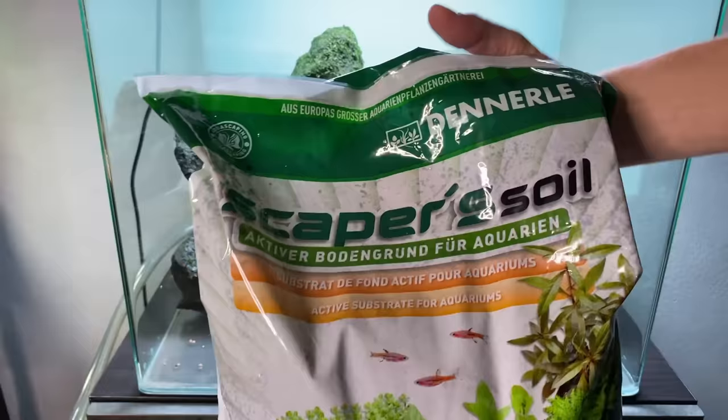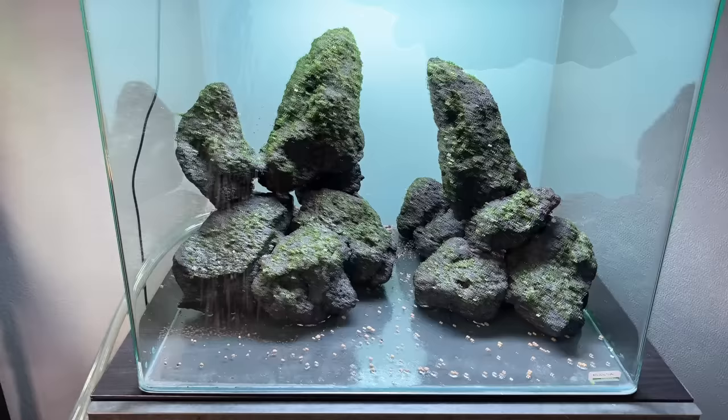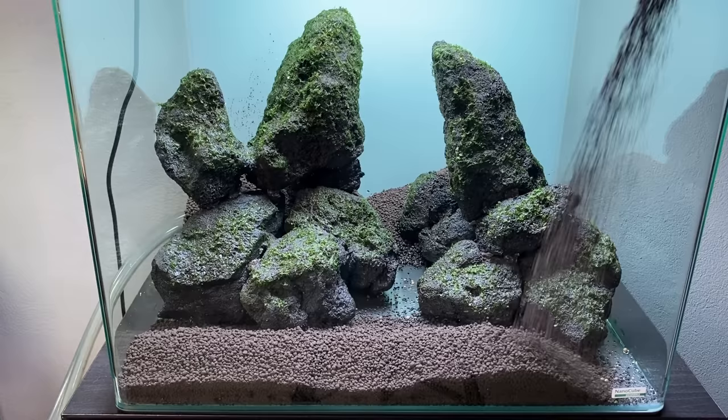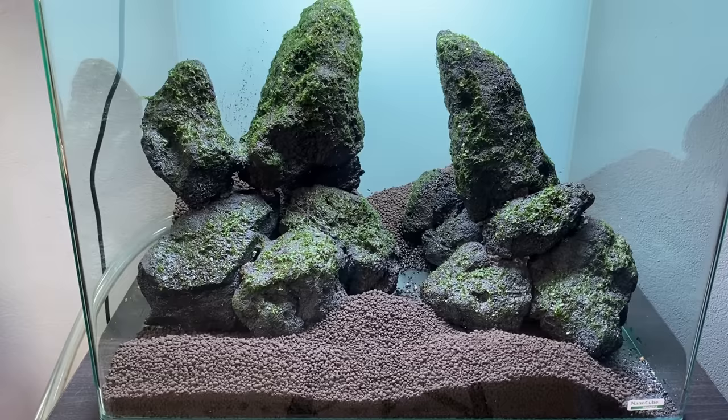To start building an aquascape, we first need a substrate. You can use gravel or sand, but if you want to achieve great results and the best possible plant growth, I recommend using aqua soil. It is a little bit more expensive, but it has a lot of benefits. Soil is an active substrate that contains a lot of nutrients, and it slowly releases these nutrients to feed the plant roots. Soil will also make the water slightly more acidic as it lowers the pH.